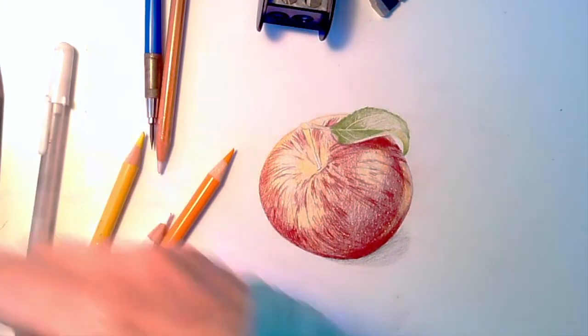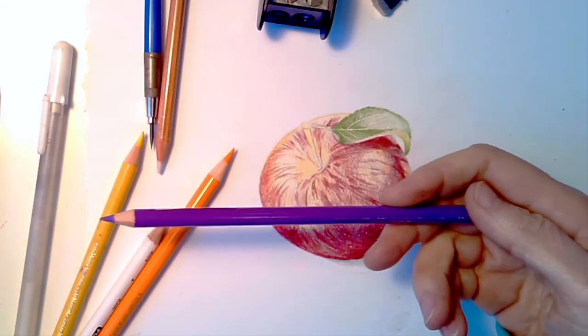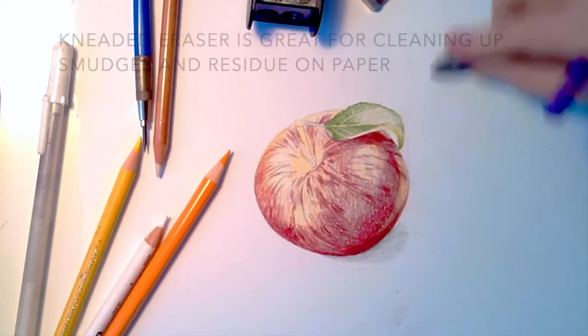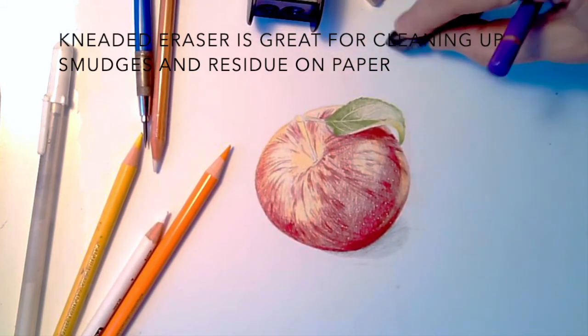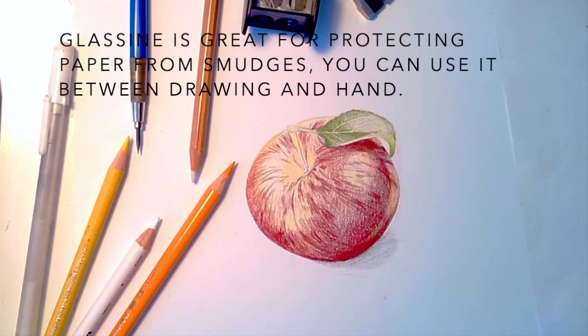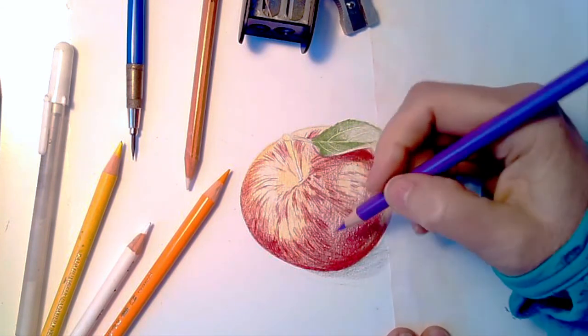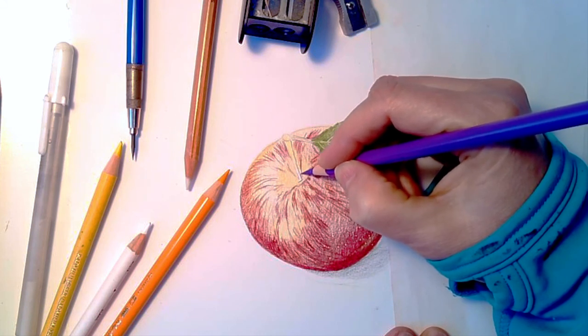Now what we want to do is come back with this purple — this is a purple-violet 136 from Polychromos — and I'm going to add some darker details, nice and sharp. I'm going to need an eraser because I'm really messing up my page. I have glossine and I'm going to put the glossine down so that I don't mess it up. I'm going to use the purple particularly around this area in here to highlight this dark.